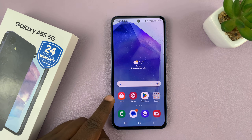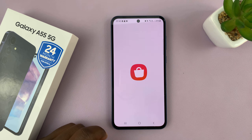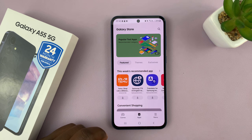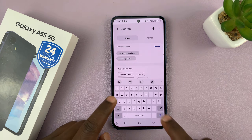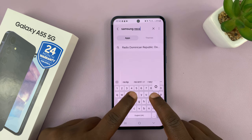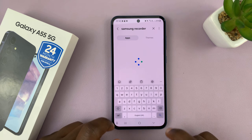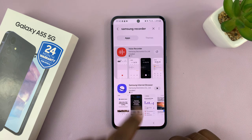Alternatively, you can look for it in the Galaxy Store. If you launch the Galaxy Store and then go to the search function and search Samsung recorder, you should find it there.